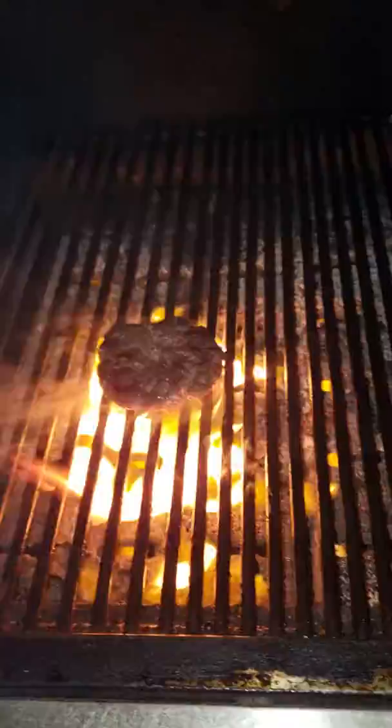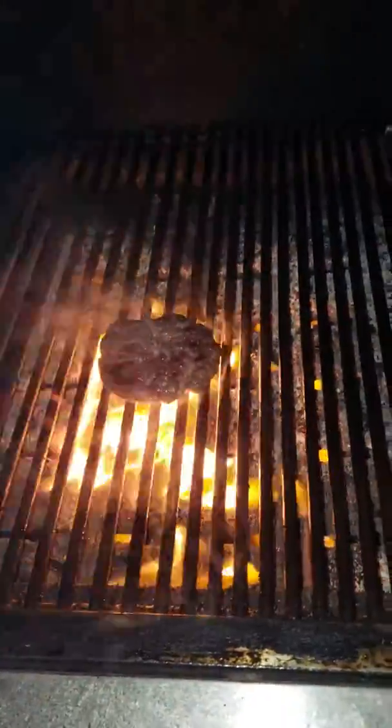This burger needs a good sear now. See how much it shrank, guys? That's how much fat was in that picanha.